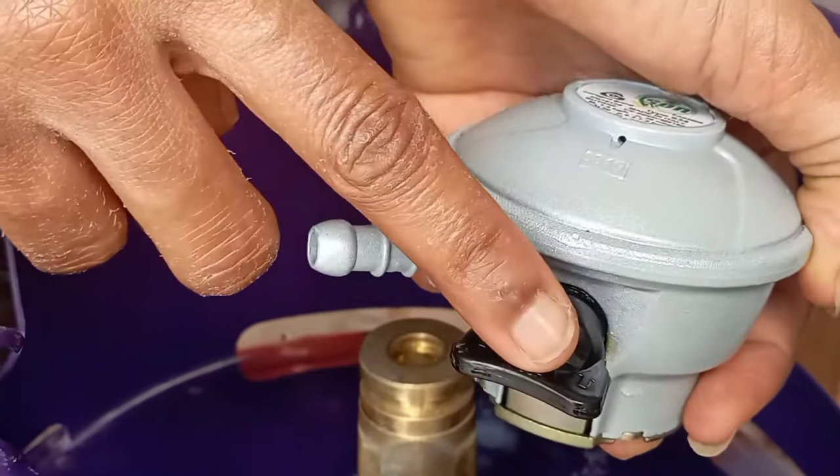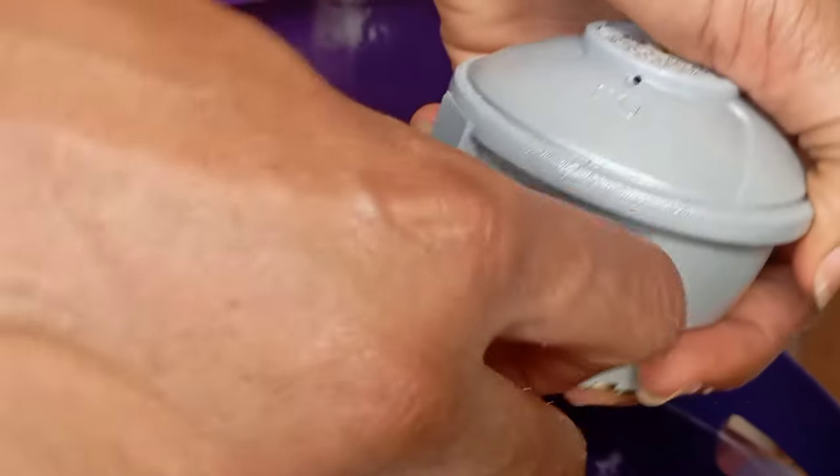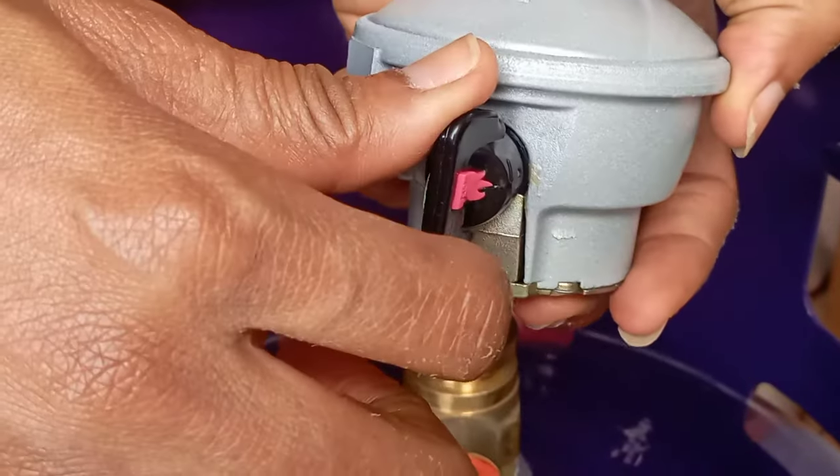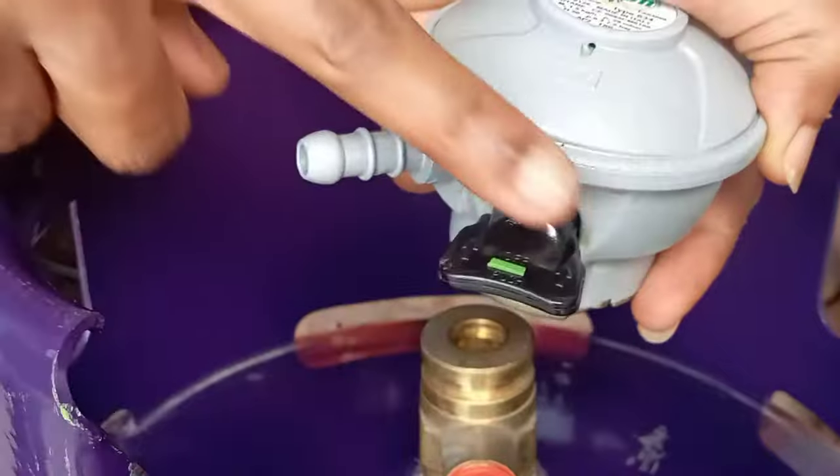First of all, that is your switch. When you take it up, it means you are opening for gas flow. And when you make it flat, it means you are locking it so gas is not able to flow through.